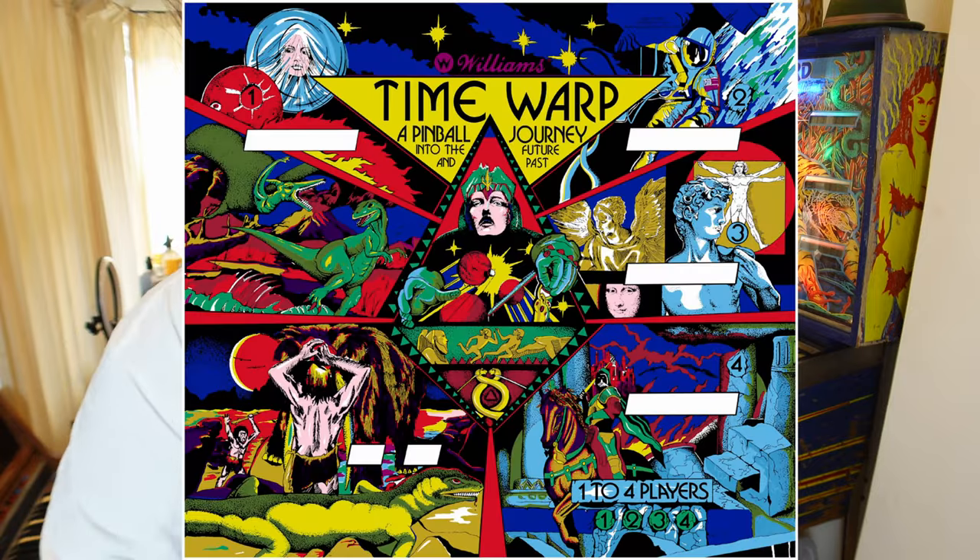A bit of history about this machine - it was made in 1979, first manufactured on the 21st of September 1979 when I was nine years old. It was designed by a guy called Barry Owsler. The sound and programming was done by Paul DeSalt and the artwork was done by the Mitchells, Constantino and Janine. This machine actually does sport a tiny bit of male nudity according to the trivia - it's the Vitruvian Man by Da Vinci on the back glass, which does depict a penis. You'll see that in some of the b-roll playing right now.